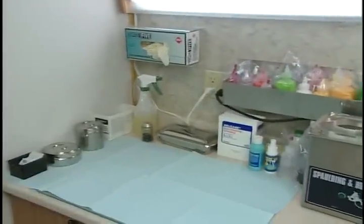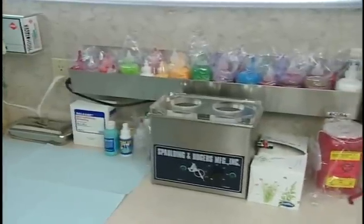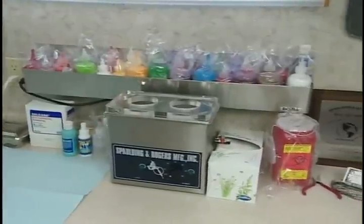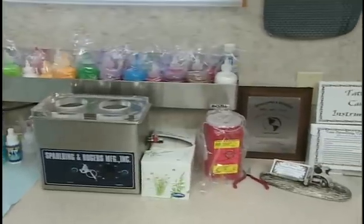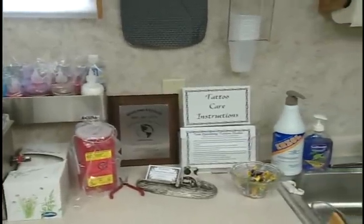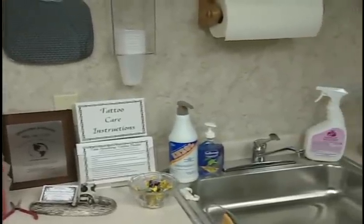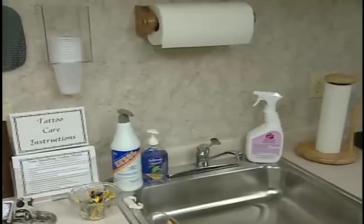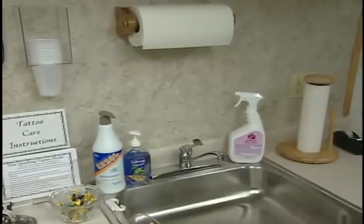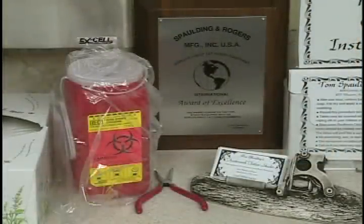This is basically your bench setup for preparation for getting ready to do some tattooing. You have your ultrasonic directly in front of you, which will have a cup with water for rinsing out your machines. Your colors are within reach and you should lay your colors out ahead of time. Your Vaseline is within plain reach. Your gloves should be directly in front of you, so after you scrub down from your sink, you walk over, put your gloves on, grab your instruments, and you'll be ready to assemble and go to work. To your right you have your sharps container for disposal of your needles used on your customer, so your customer goes home with a good feeling that you used new needles on him.